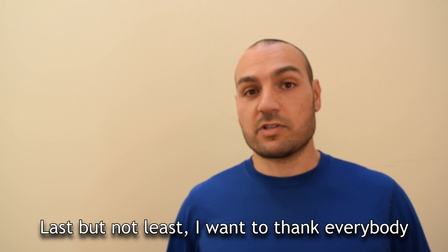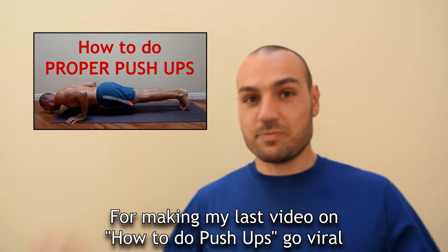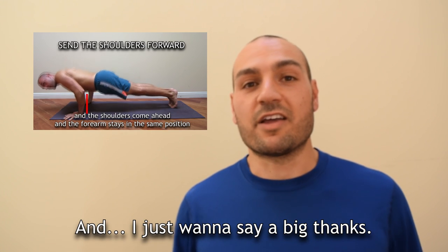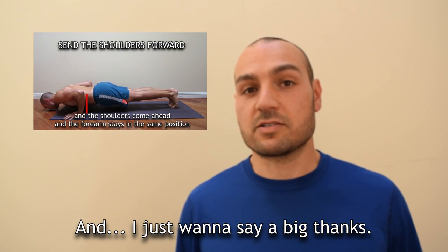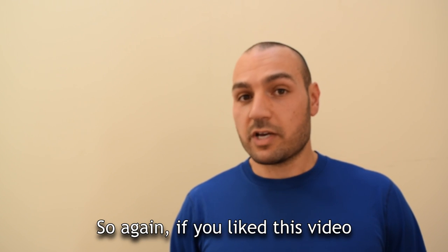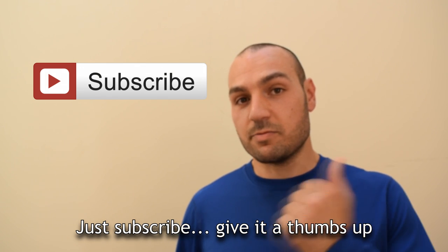Last but not least, I want to thank everybody for making my last video on how to do push-ups go viral — it totally went viral and I just want to say big thanks. I'm really glad that so many people benefited from it. If you like this video, subscribe, give it a thumbs up and I'll see you next time.